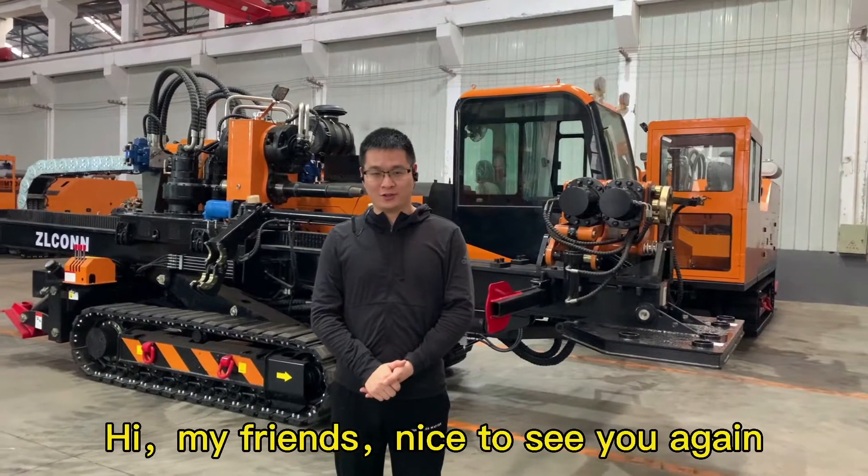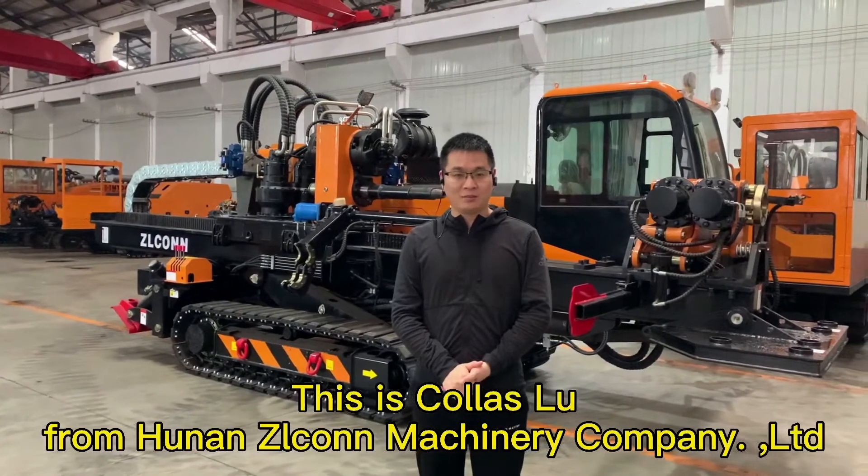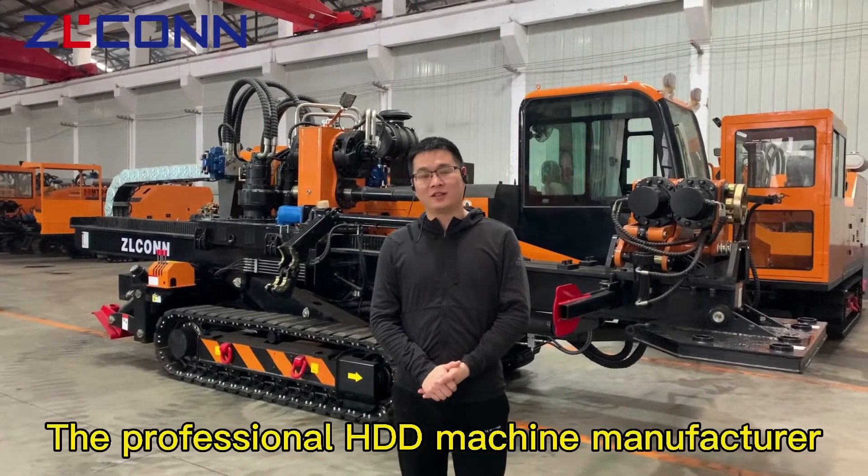Hi my friend, nice to see you again. This is Carlos Lu from Hunan Zilcon Machinery Company Limited, the professional HGD machine manufacturer.